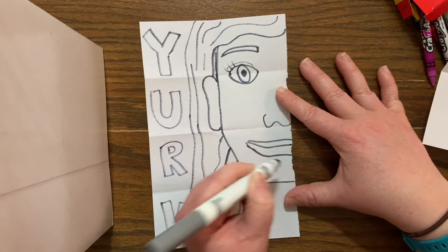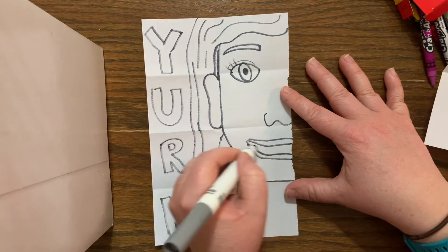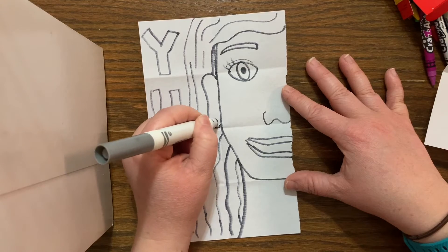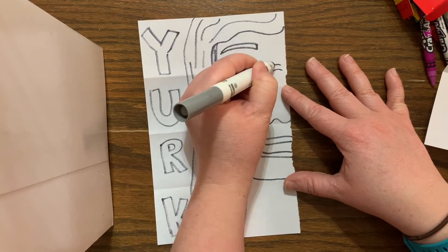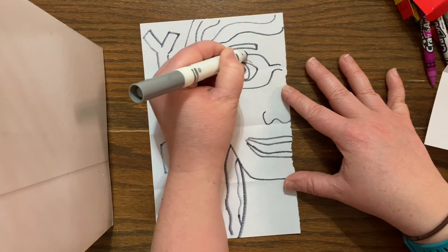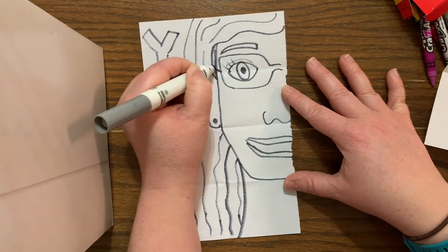We can make some added lips — however wide or thick you like — and you can even draw teeth if you want. Maybe you want to add accessories. Maybe you're someone who wears glasses, and you think about how that shape — I do wear glasses sometimes — how that shape might be looking in half.